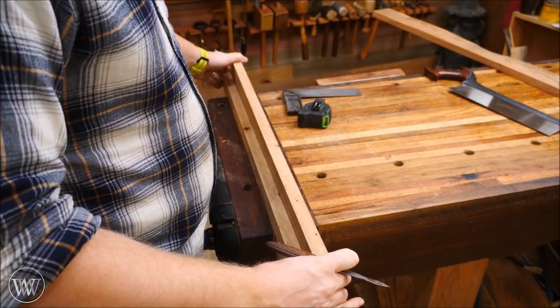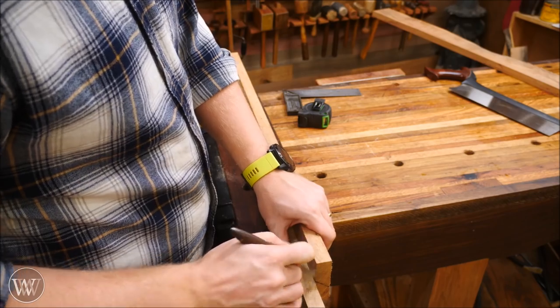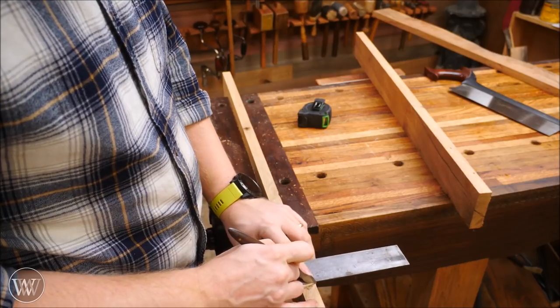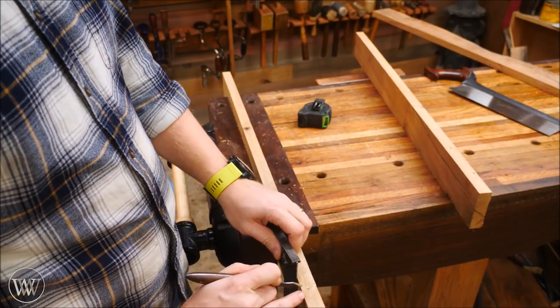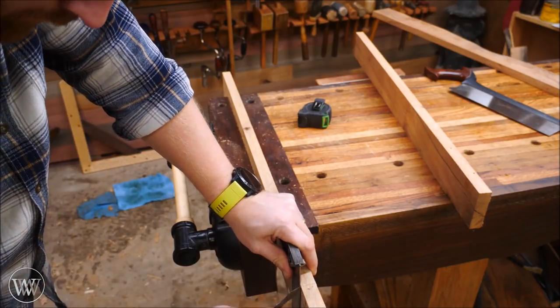Then I needed to make the second vertical the exact same length. Rather than measuring it out, I can just put the board on there and make a mark, and that mark is what I cut off of. I transfer that mark around the board, cut it down, and I now have two boards that are exactly the same length — these will be the verticals running up either side of this rack.